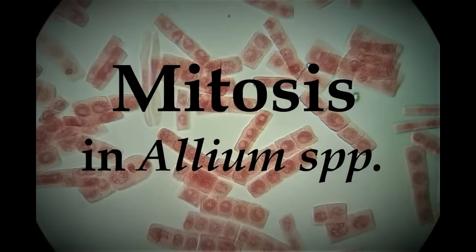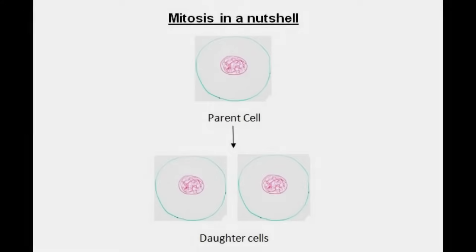In this video we'll be preparing root tips of allium species to observe cells in various stages of mitotic division. Mitosis is one of the stages in the cell cycle where the chromosomes of a cell replicate and separate to eventually form two genetically identical cells. Unlike in meiosis, chromosome number is maintained in both daughter cells.